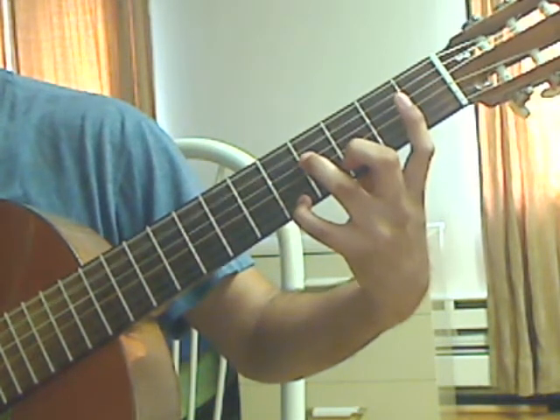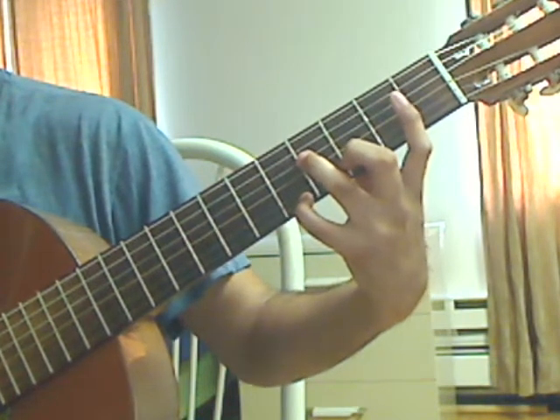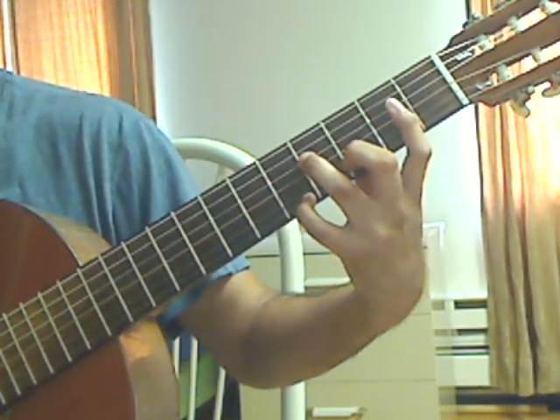Plug 5th string open, plug 4th string, 4th fret for beat 2.